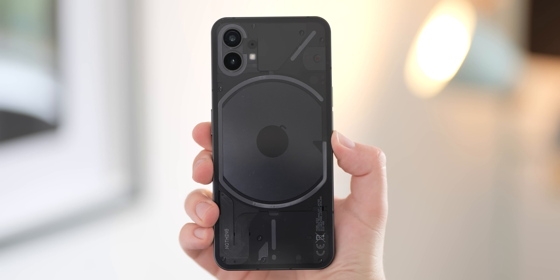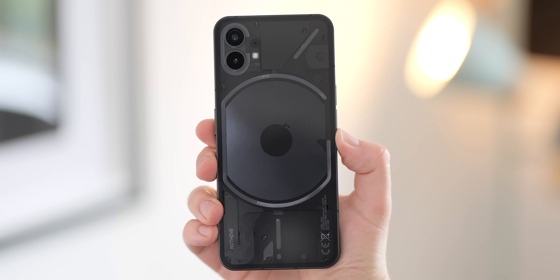If you have any questions about this device and our upcoming reviews and comparisons, pop them down in the comment section below. We'll have a full review coming very soon and some comparisons with some of its mid-range competitors, including the soon-to-be-released Pixel 6a. So be sure to stick around for that. Until next time, this is Damien with 9to5Google saying thanks for watching, and I will speak to you later.